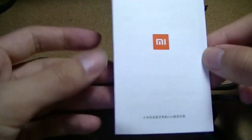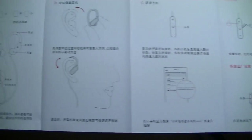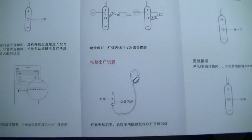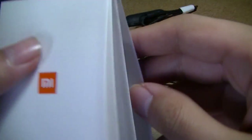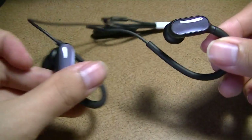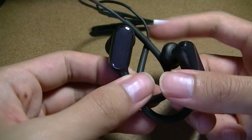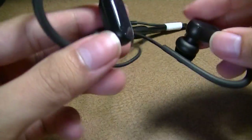You also get the headphones themselves and an instruction manual, which is documented in Chinese but includes graphics to assist with the pairing process. If you have a Xiaomi phone, pairing is extra simple and almost seamless given Xiaomi's push for their own ecosystem, but it will work with any Bluetooth-compatible smartphone, tablet, or computer.